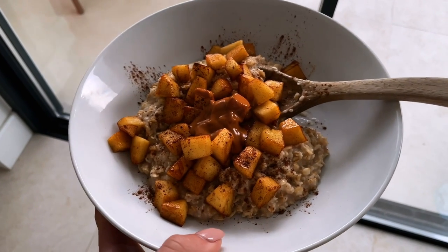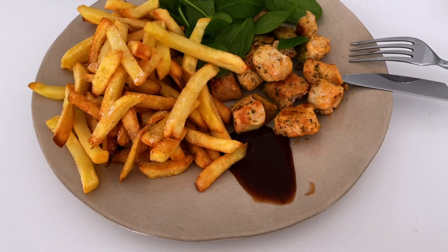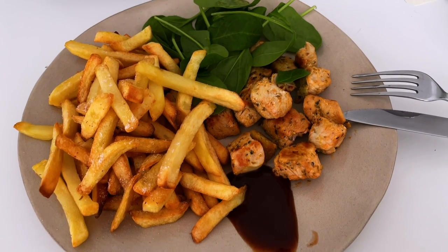For dinner I had an early dinner because I've been working on my sleeping schedule — let me know if you want a video about it. For that I air fried potatoes and added chicken.